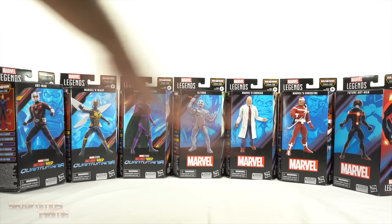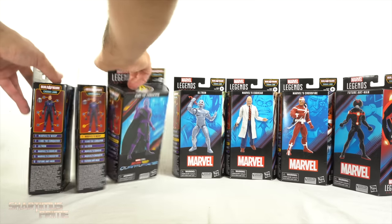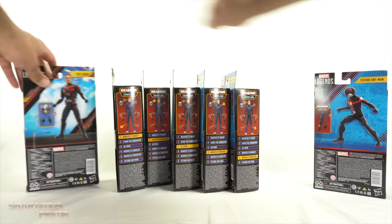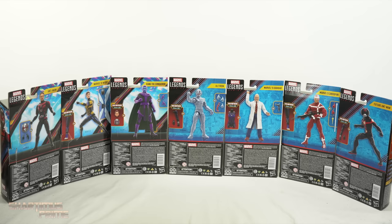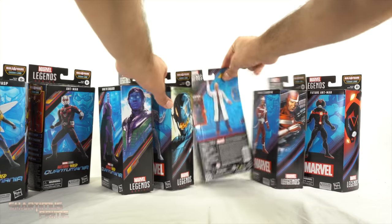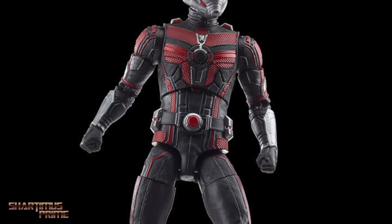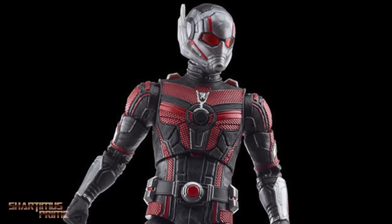I've had these for a while now. On the side of the packaging you can see how each of the figures, aside from Ant-Man himself, has a Build-A-Figure piece for Cassie Lang. On the back of the packaging you can see a product shot of each of the figures, and on the other side you can see a nice concept image or some comic book artwork for all the comic-based figures. If you're looking to get your Marvel Legends, you can do so at BigBadToyStore.com — link in the description below.